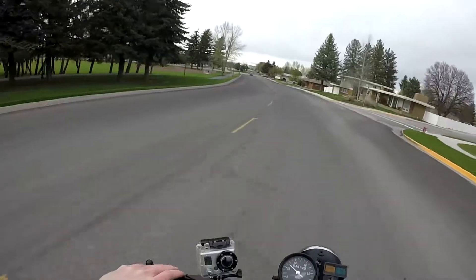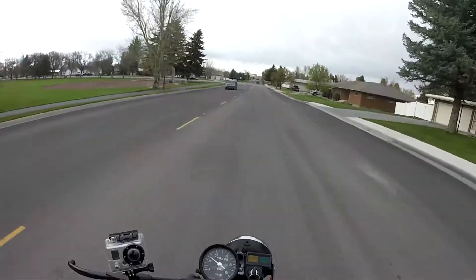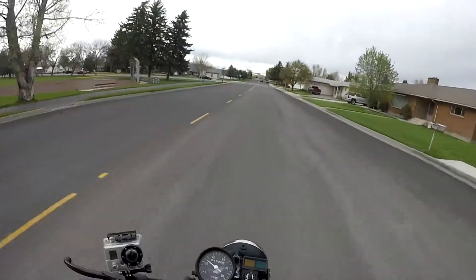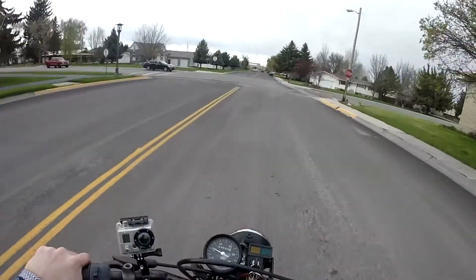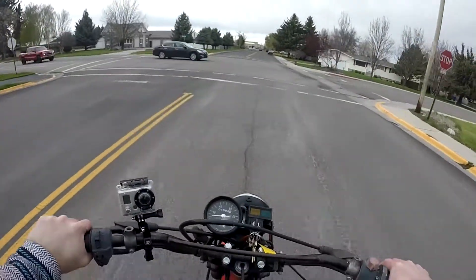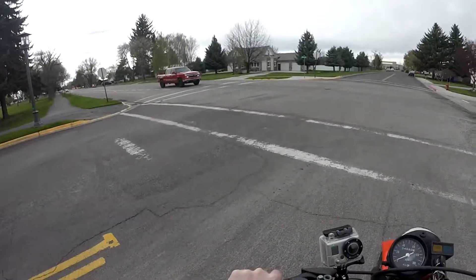I think I am permanently ingrained with a front end slide panic because I dumped that bike so many times off-road. You'd be riding and wonder what the front end is going to do — bam, you're on the ground. You can always count on the front end to drop you.